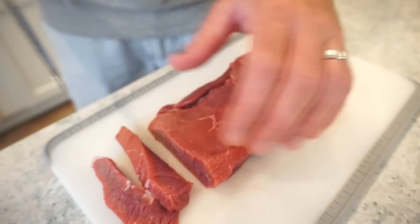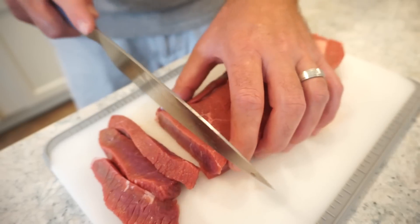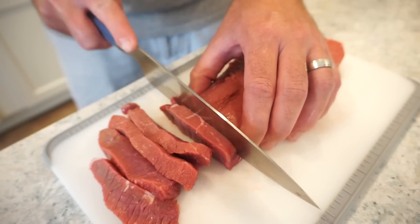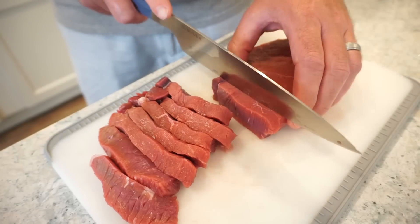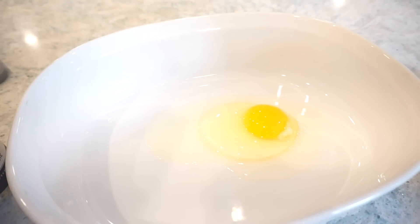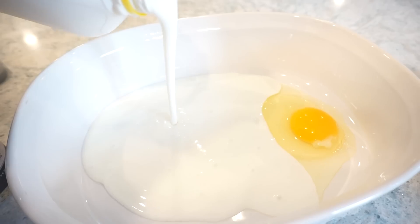I went to the grocery store and got a boneless top sirloin steak. Bunky is going to cut it into little strips to make the fingers. You don't want them to be too thick — maybe a quarter to half inch — because they have to cook quickly enough before your breading would burn. We're also going to put them in the freezer for a little bit so they can cook a bit longer without over-browning. I can't get over what a good looking steak that is — thank you, Publix.